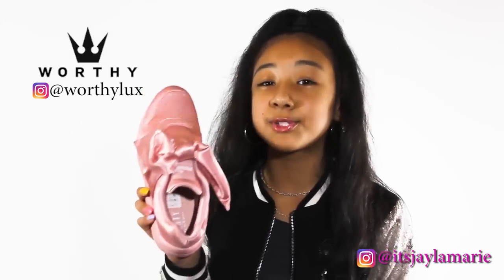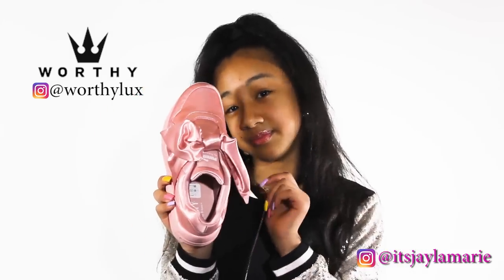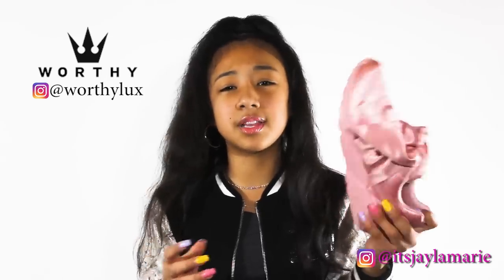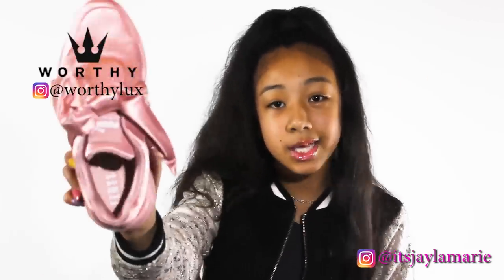Again, these are Rihanna's Fenty X Puma bow sneakers. Make sure you guys go follow Worthy Lux because they be having all the exclusives, as you can see.